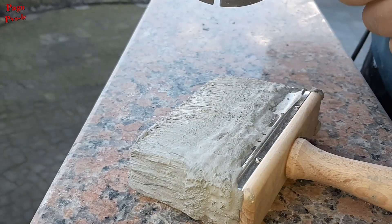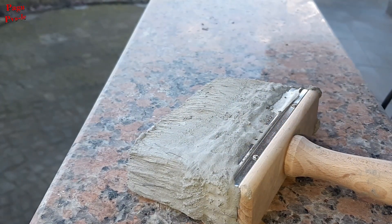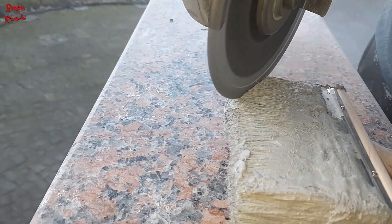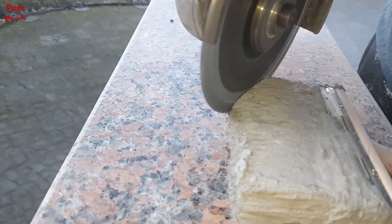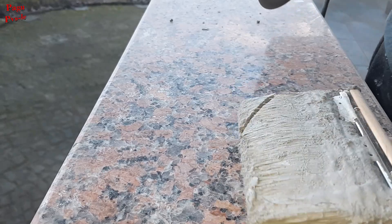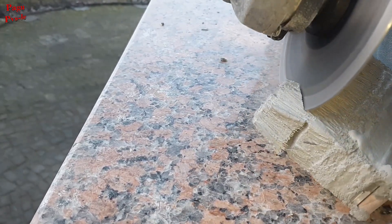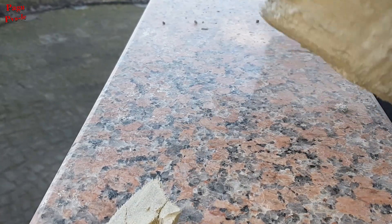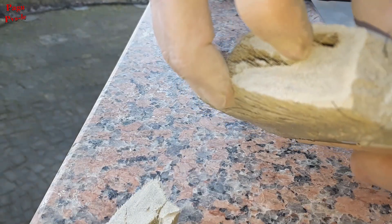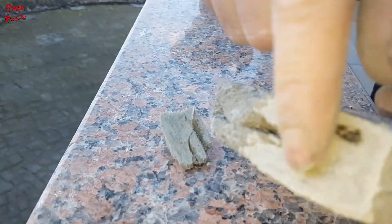I don't know if it's like this one, but I don't have another one. Let's do it — that's it, it's cool. See, it's very pretty.